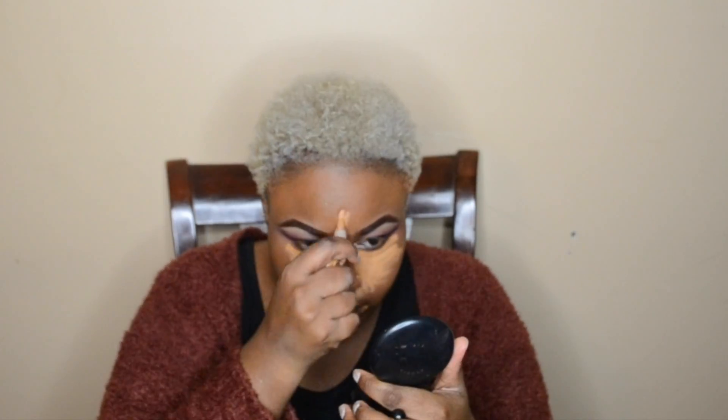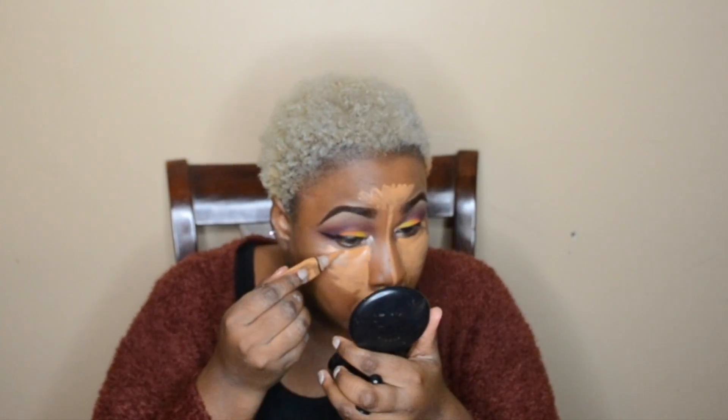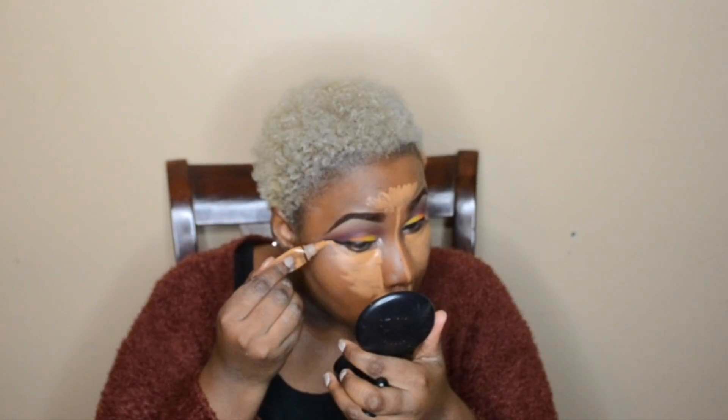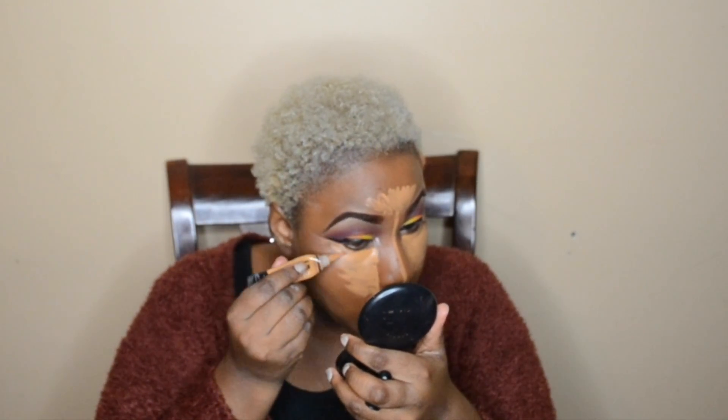I highlight my forehead from arc to arc and blend it there. Then I'm going to carefully clean up my eyeliner and shadow in the outer corners of my eye so whatever mistakes I made before won't be visible. You have to be gentle with this because it can cause more problems than good.